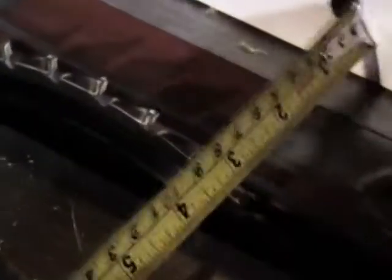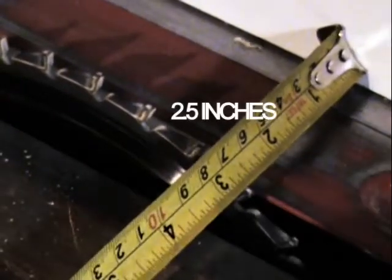I'm going to start on the main carcass of the desk. The next step would be to rip these down to about two and a half inches. I'll be doing this with the table saw.